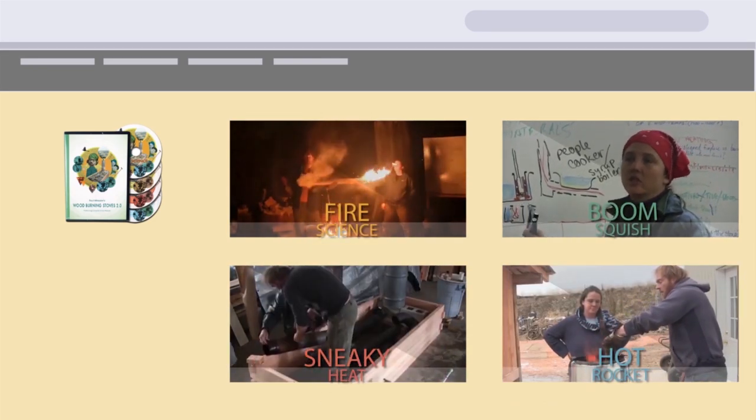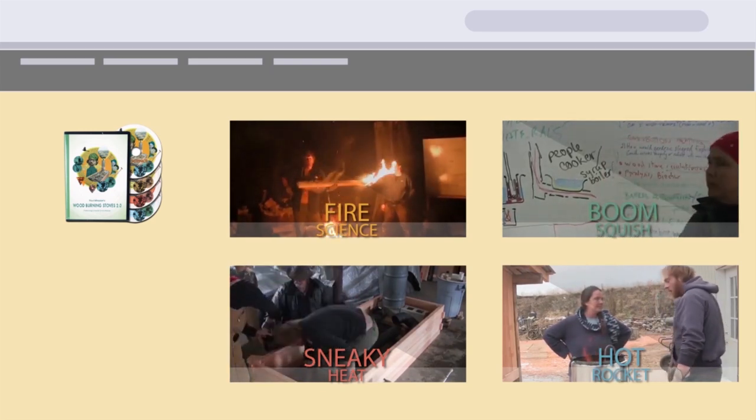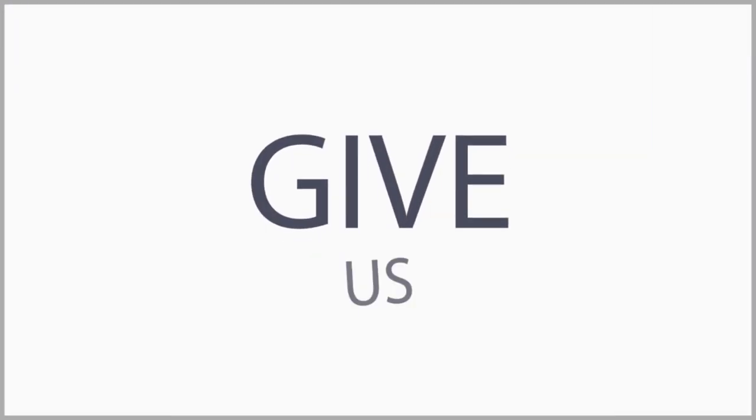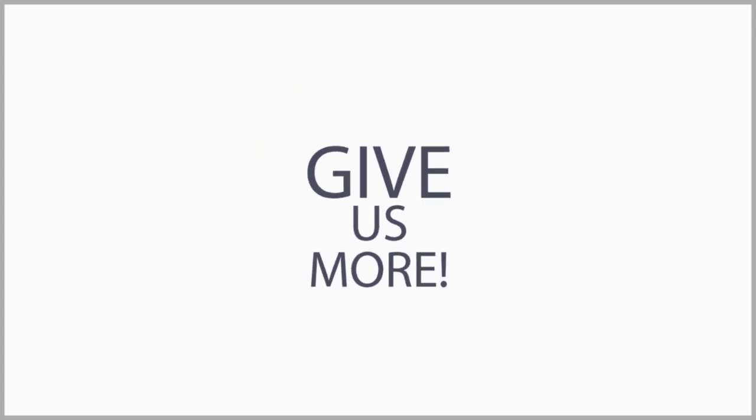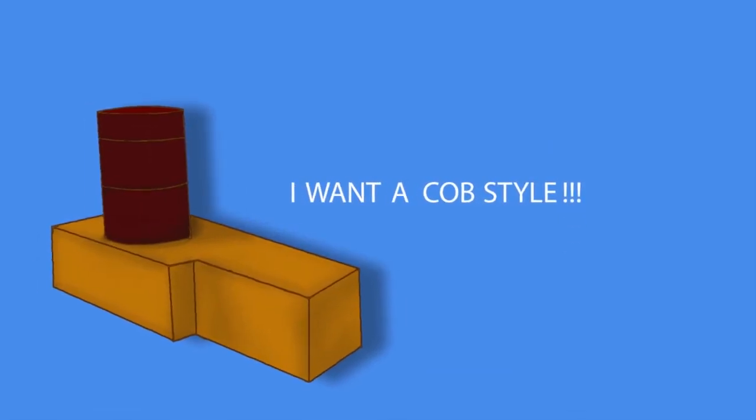Fire Science is a three-hour presentation on every rocket mass heater workshop. The people watching the video wanted more. Some people wanted to learn how to make their own shippable core. Some people wanted to learn how to make cob-style rocket mass heaters.